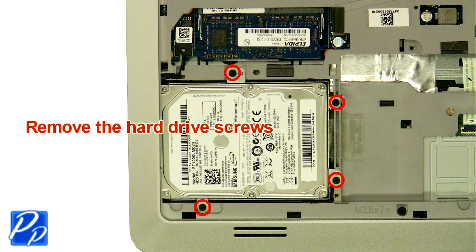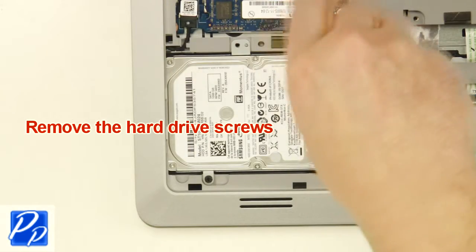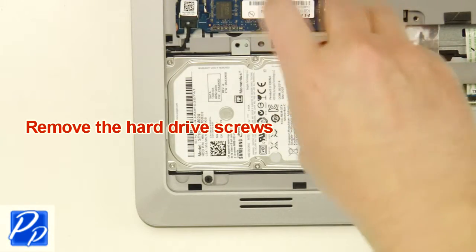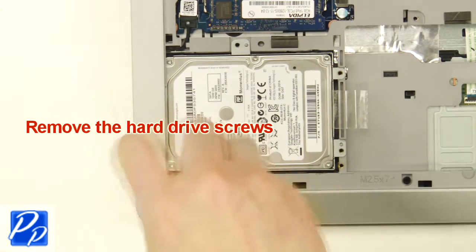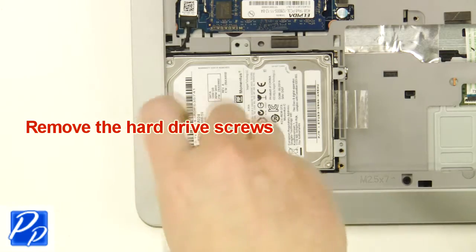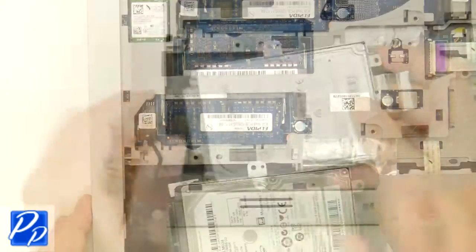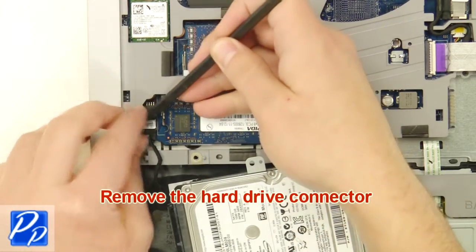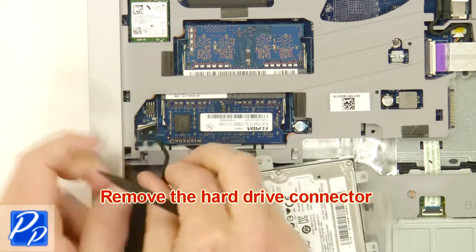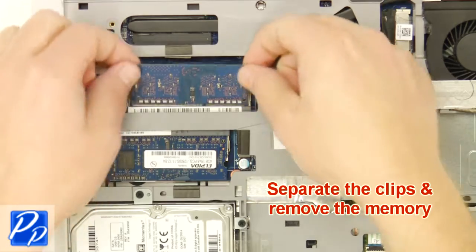Remove the hard drive screws. Lift the hard drive out of the laptop. Remove the hard drive connector. Separate the clips and remove the memory.